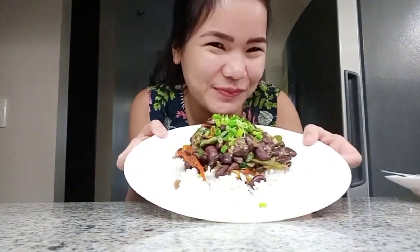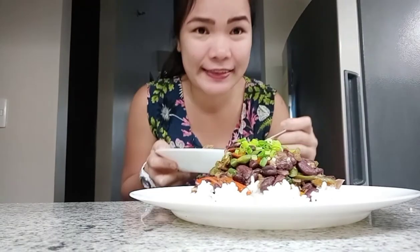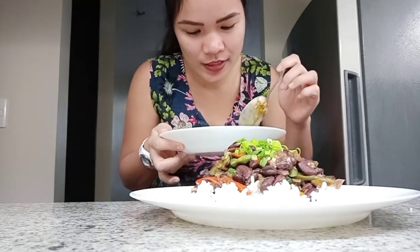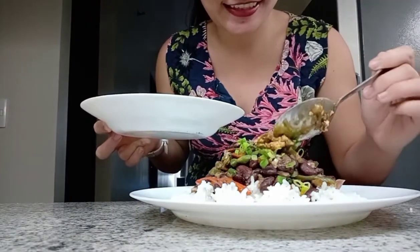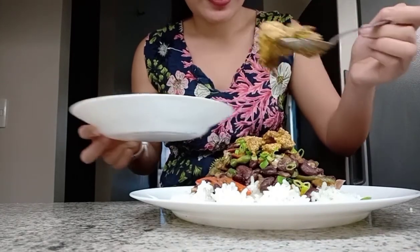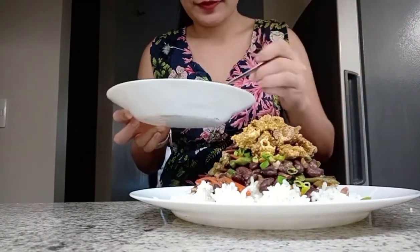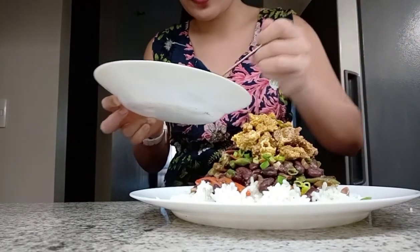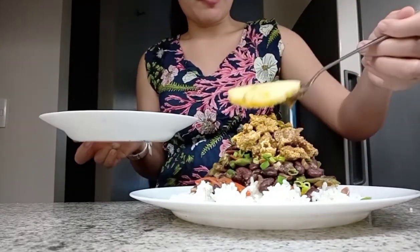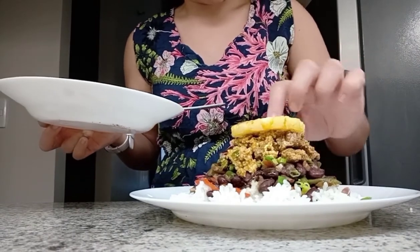Thank you for watching. Ito guys, may naiwan na niluto ko na beef bread na may halong egg. So, itoppings ko na lang siya dito para mas lalong masarap. Nilagay ko yung egg at saka beef. So, ito — pineapple. Lagay ko dyan sa pot. Malinis naman itong kamay ko guys. Parang nasa five-star hotel.